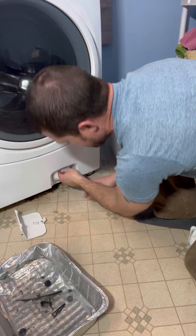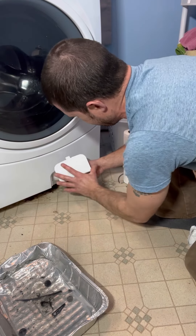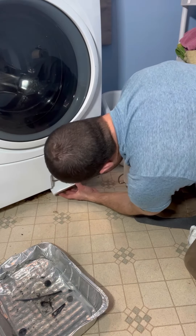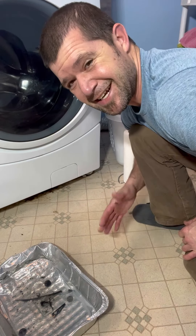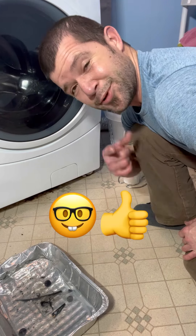Now we're going to take this, push it up there. Take our little piece here, go in here at the bottom like that — this comes up. All done. Now you just got to clean up the floor. Hope you learned something today.